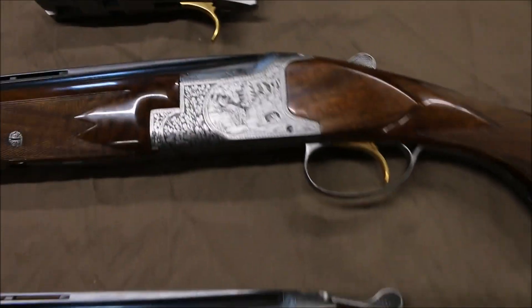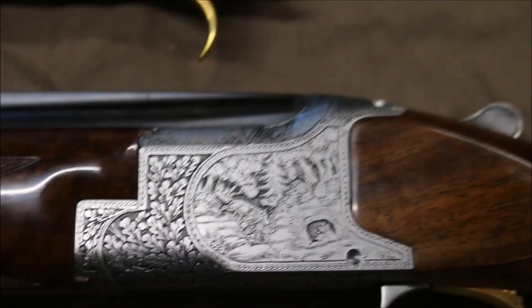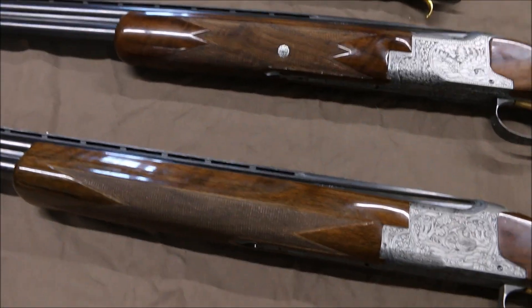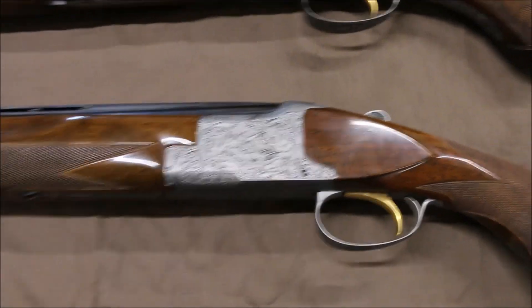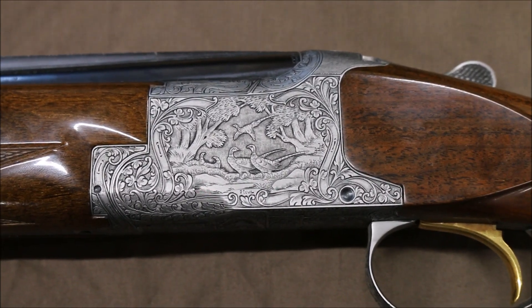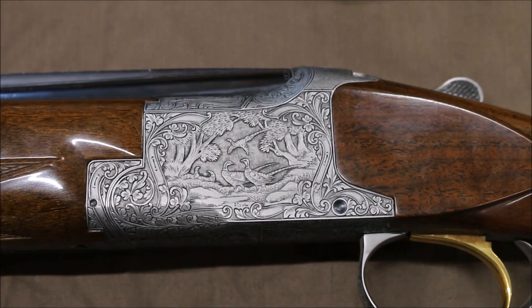Below that we have a Grade 4. These are kind of few and far between, but by dumb luck I had most of these in the shop at this time. Pretty wood, as you would think. And then below that we have a Diana Grade. The mechanics of these guns are identical — it's just how they dress them up. Prettier wood and of course more elaborate engraving.